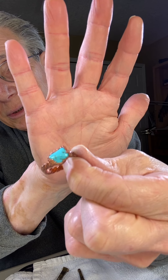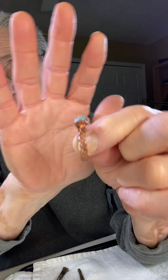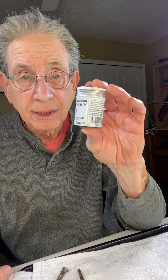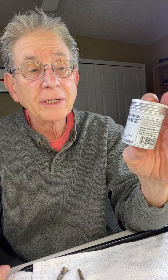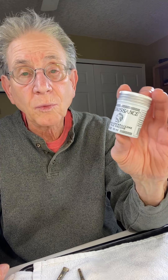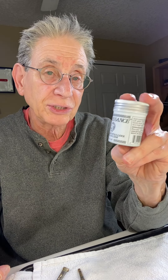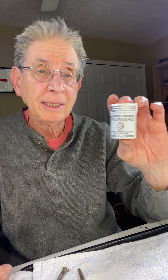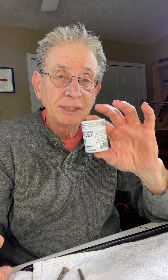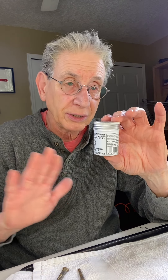Turquoise — really nice. What I use to protect it is a coat of this — it's called Renaissance Micro Crystal Wax Polish. It's used in museums and was developed in Great Britain. It's a high-quality wax.